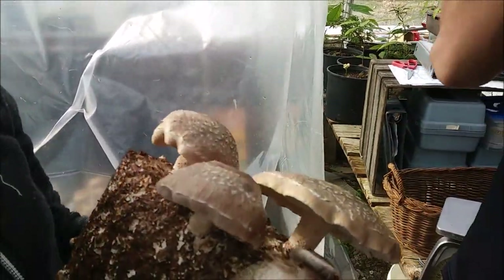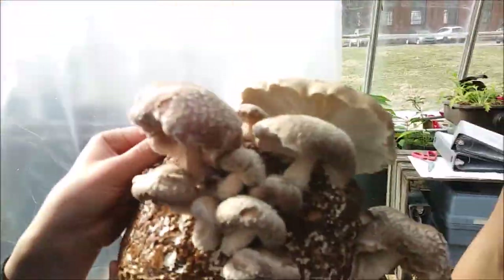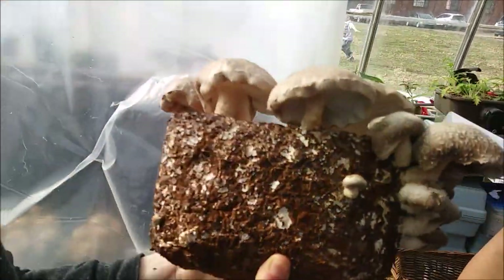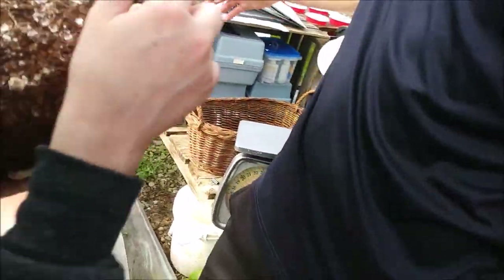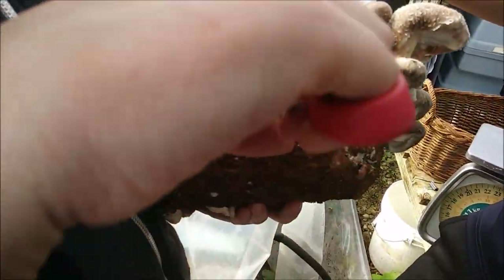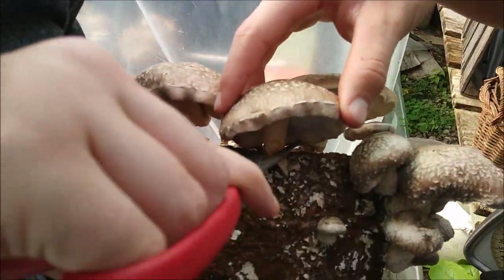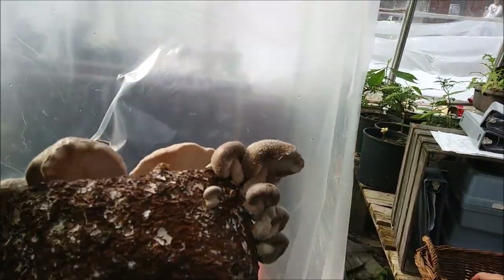To pick a mushroom off one of these blocks — grab and twist is one way. But because these are a little bit stronger at the base, we're actually going to use scissors so that we don't damage the column. Take the scissors, hold that, go to the base, and just snip it. And we have a lovely shiitake!